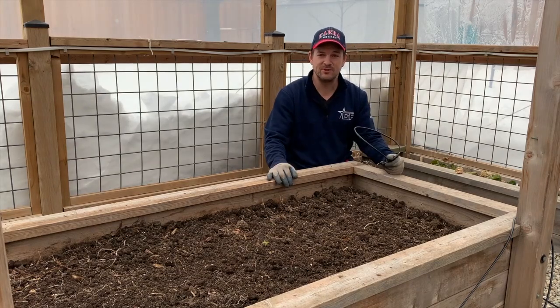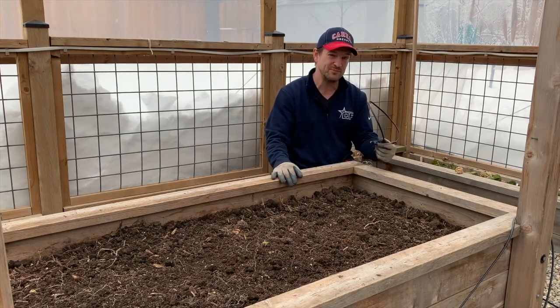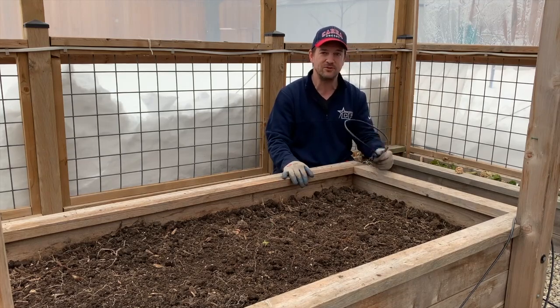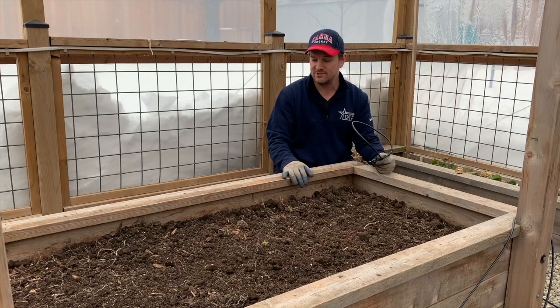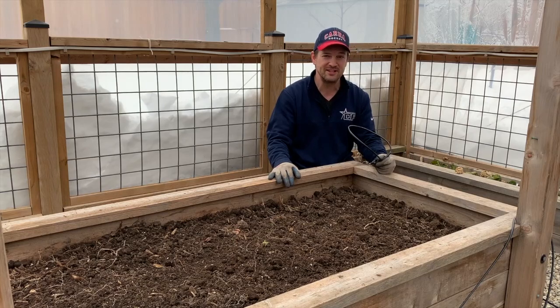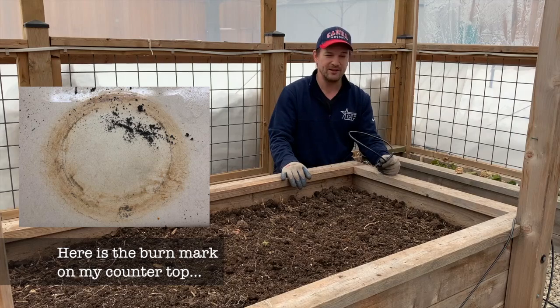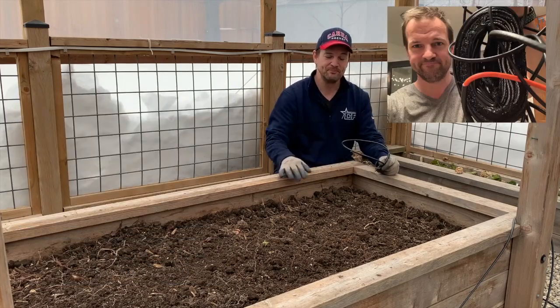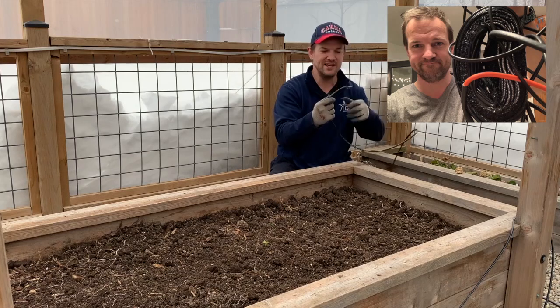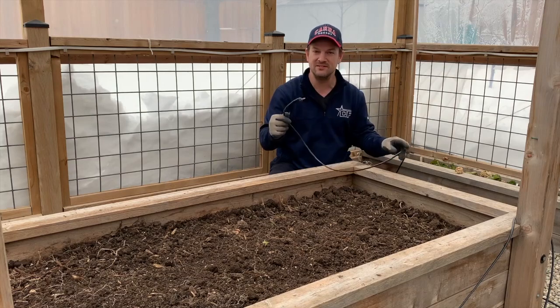This is an idea I saw back in December from Luke Marion over at MI Gardener — thanks very much for that. I'm using heating cable instead of de-icing cable; I don't know if there'll be a difference in temperature, but there was definitely a difference in price. I've got 60 feet for about $60 Canadian off Amazon. A bit of a PSA: do not test it while coiled up on your kitchen counter, because when you plug it in it gets real warm and it melts — I learned that the hard way. This thermostat turns on at about one degree and turns off the wire at about 18 degrees.